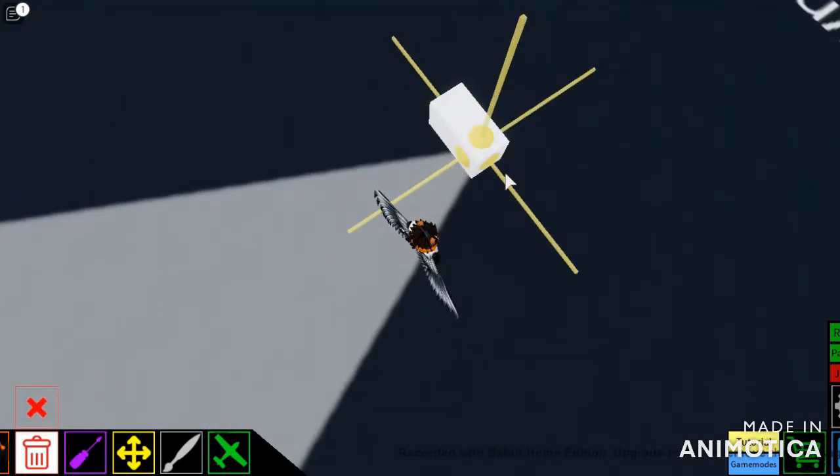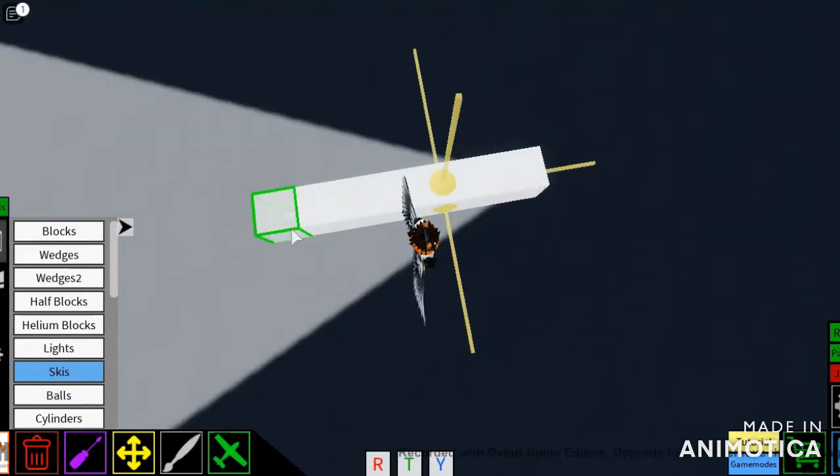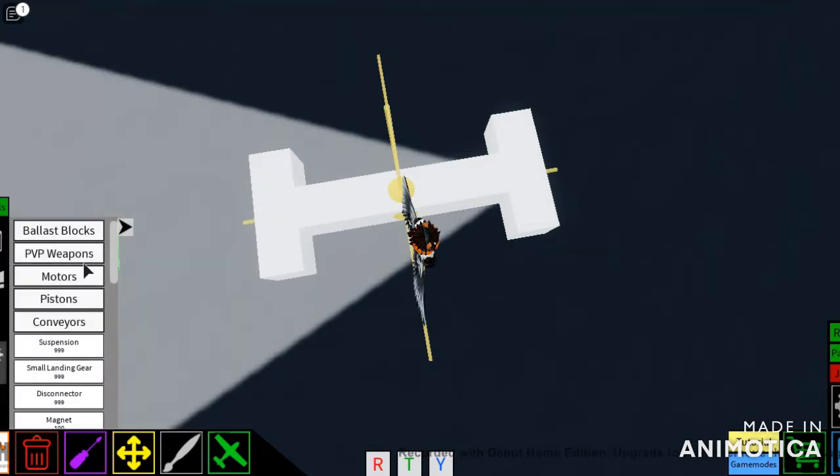So first you want to make a little platform — one, two, three, four, five, six, seven. I'm going to do it like that, and put some out like that. Now you don't have to do it exactly like this; if you want you can fill in these gaps, do whatever. But this is just the mechanism.